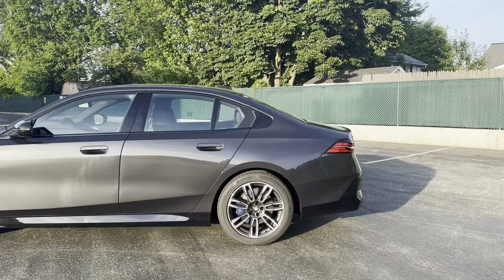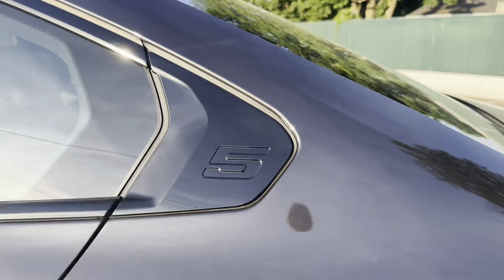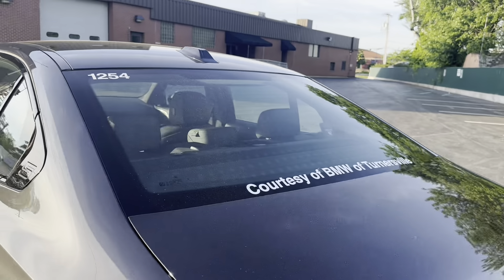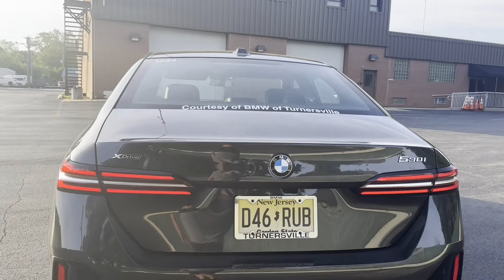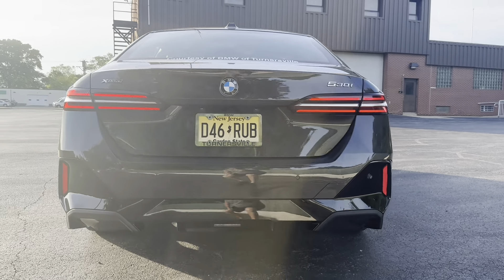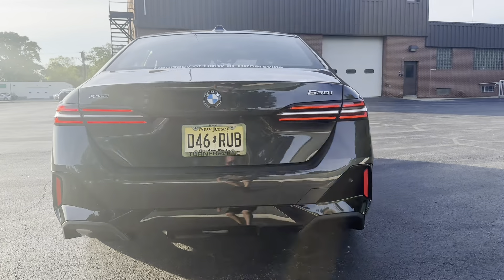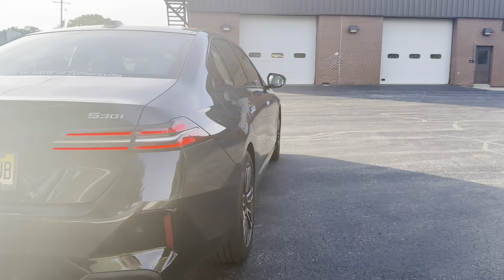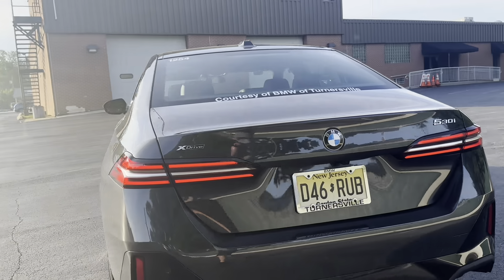We've got the 5 Series logo right there. Again, this car is a loaner vehicle courtesy of Turnersville BMW. In the back, I'm digging it — I can live with that, not too bad. But man, she needs some hips on the M5, so I'm going to stay hopeful until we see that in person.